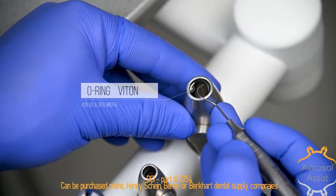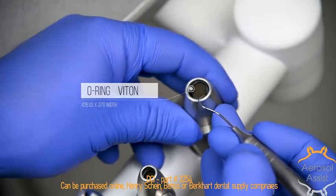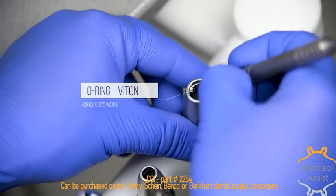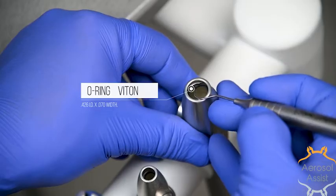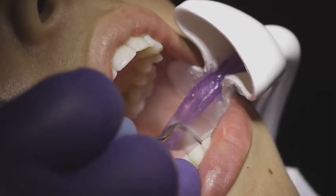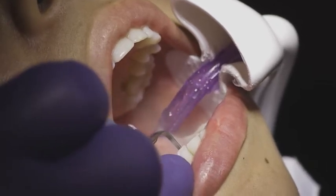To install a new O-ring, position the O-ring with the probe so it engages one side of the interior grooves of the HVE, and then twist the HVE so you can view the opposite side and engage the opposite side of the interior groove. Once both sides are engaged, ensure the entire O-ring is fed into the rest of the interior groove. We recommend positioning the aerosol assist on a dental team member before using it on a patient to make sure positioning is correct and comfortable.